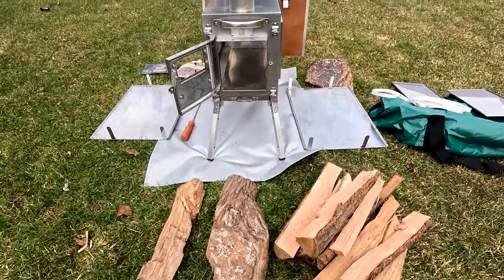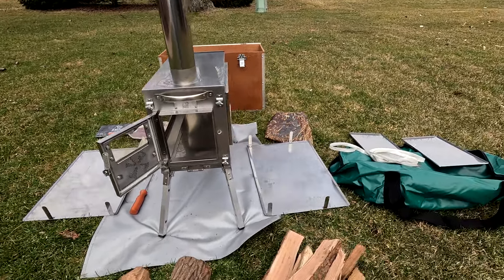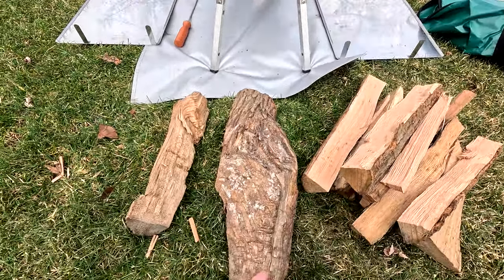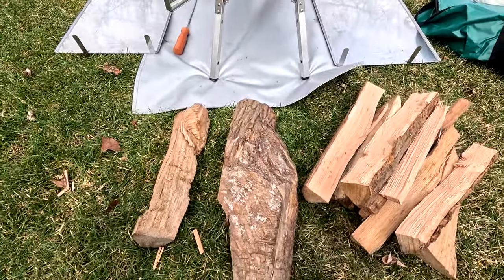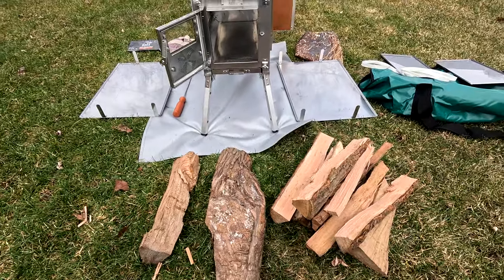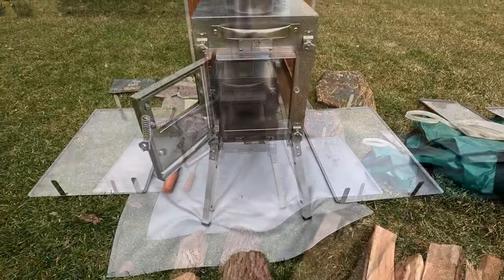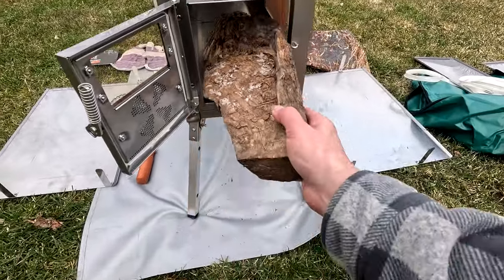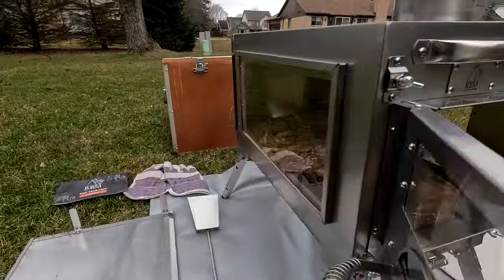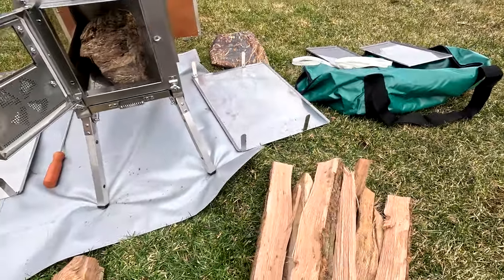We just covered the stove and can't wait to do videos when we're actually cold-weather camping. Here's the small load of wood we're going to put in. One piece was about 20 inches long but it does fit — kind of fits good enough. We're putting the big piece on the bottom and building on it, then loading the smaller pieces on top.